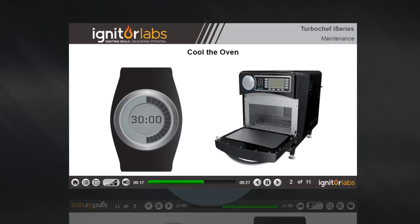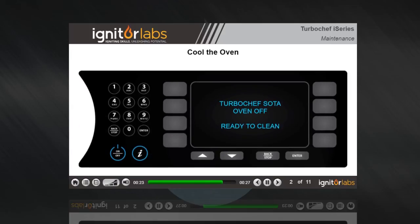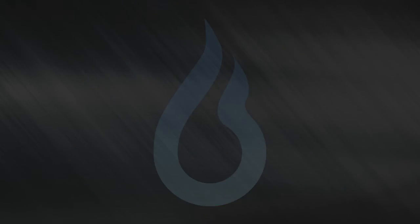It will take approximately 30 minutes for the oven to cool sufficiently so it can be cleaned safely. Do not attempt to clean the oven until the oven displays "oven off, ready to clean."